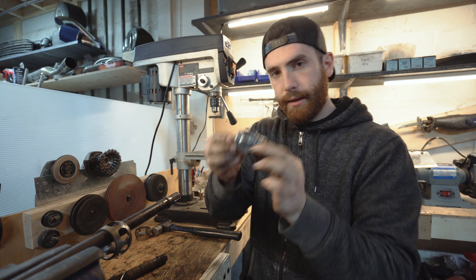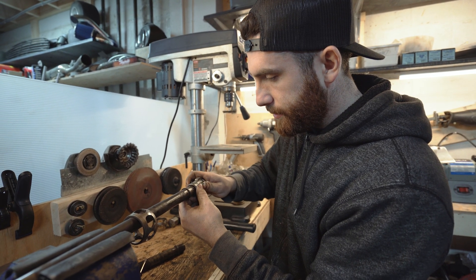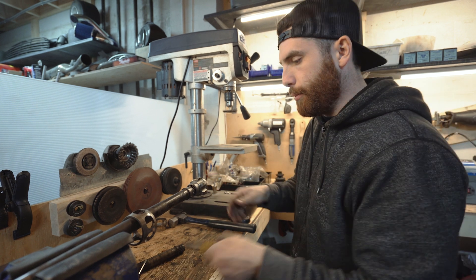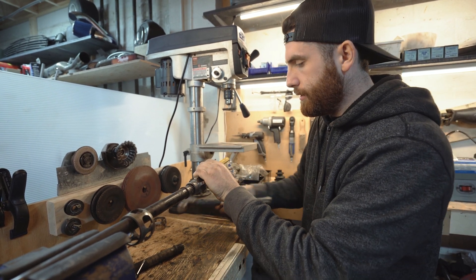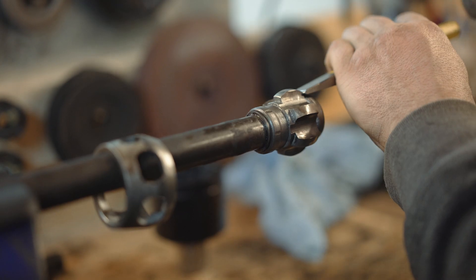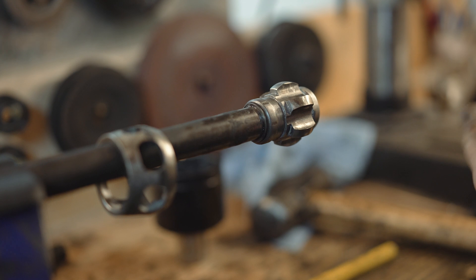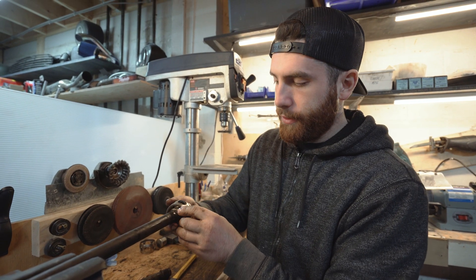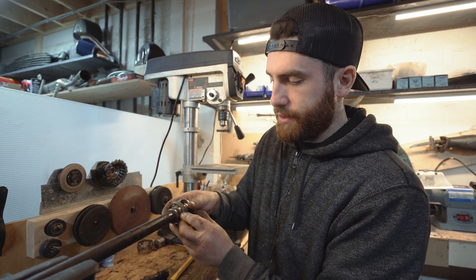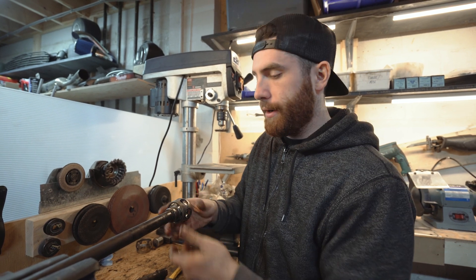Then you can take the inner race, align it to the splines making sure they're in place, and with a little punch just on the edge, tap it in. Making sure it hits the collar and can't go any further. Then slide it over and rotate it so that it indexes with the slots. From this point you can install the ball bearings.